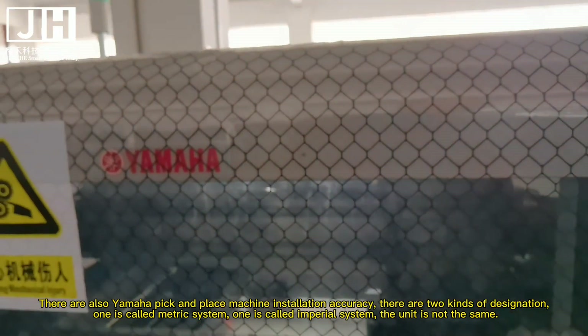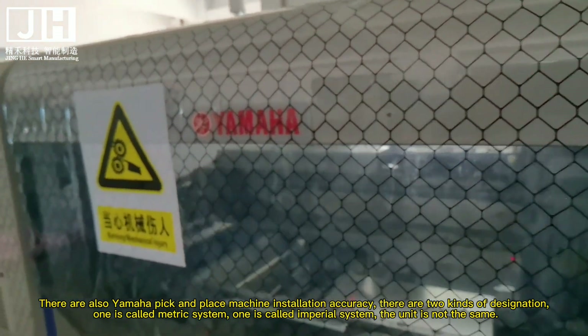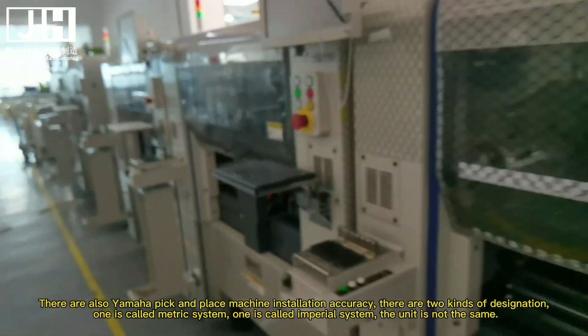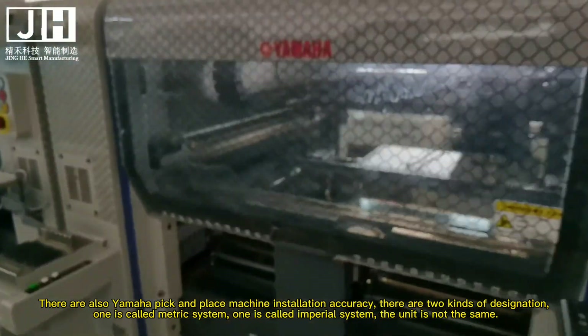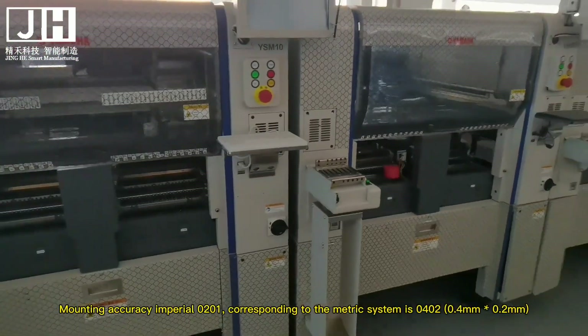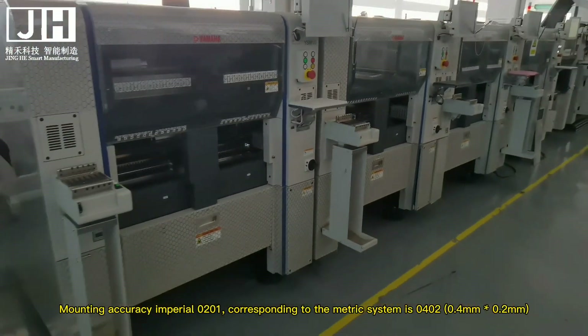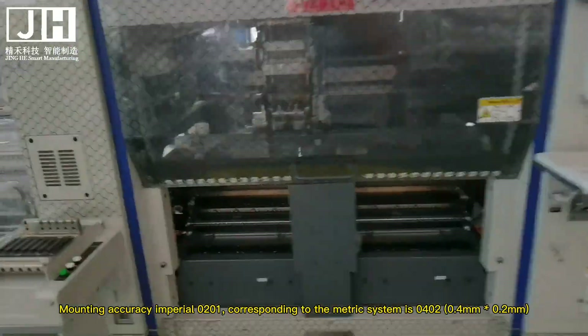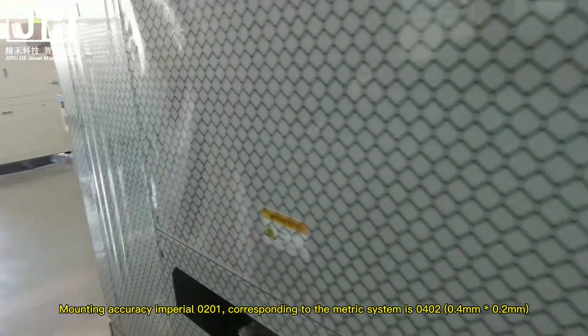There are also Yamaha pick and place machine installation accuracy designations. There are two kinds: one is called the metric system and one is called the imperial system — the units are not the same. Mounting accuracy imperial 0201 corresponds to metric system 0402, which is 0.4mm by 0.2mm.